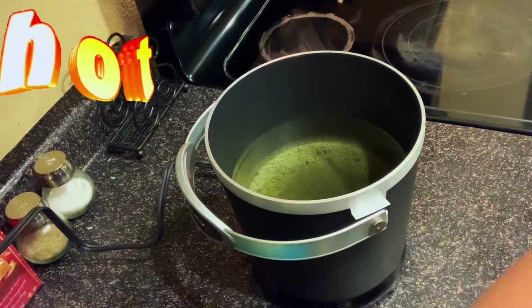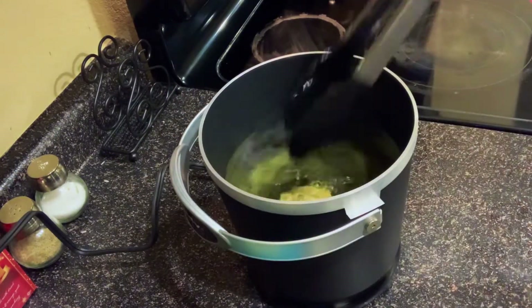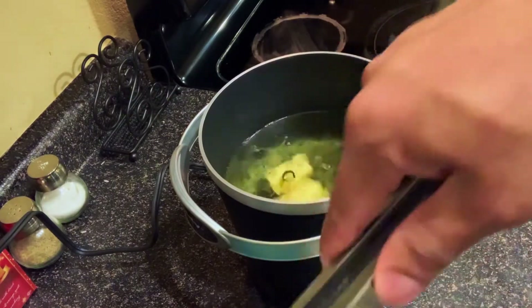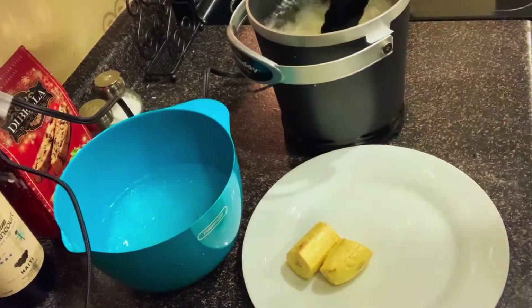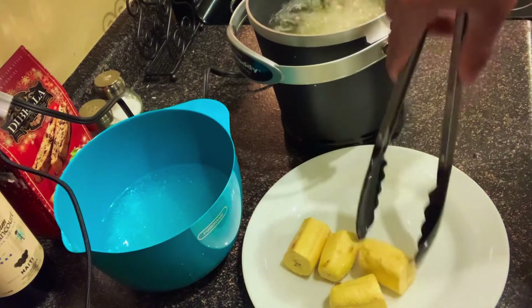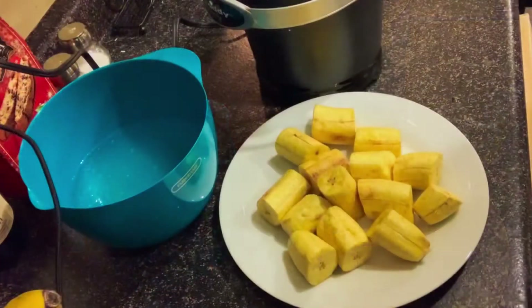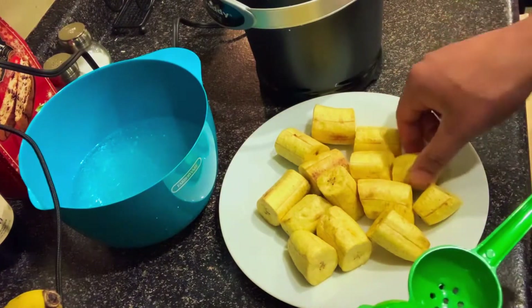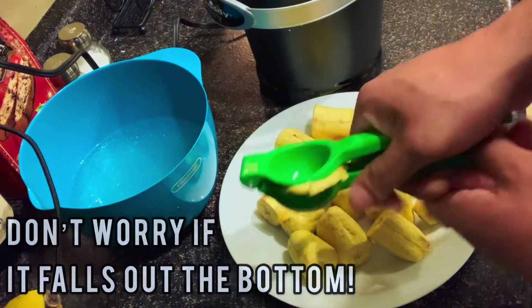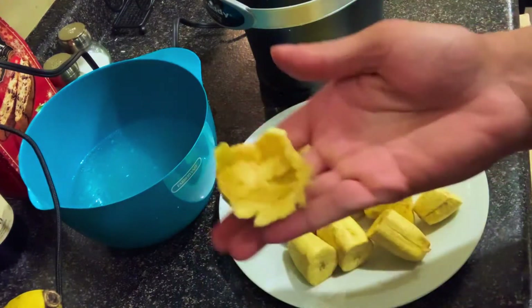Now that the oil is hot, we're going to start adding in our plantains one by one — you want to be careful when you do this because you don't want to get oil everywhere. In a separate plate, you're going to add plantains that are cooked. You want to make sure they're nice and golden. Here comes the best part: making the cups. You take a plantain and put it in the press and you squeeze it — and that's it. It should come out looking like this. You take it off and it should look something like this, ladies and gentlemen.